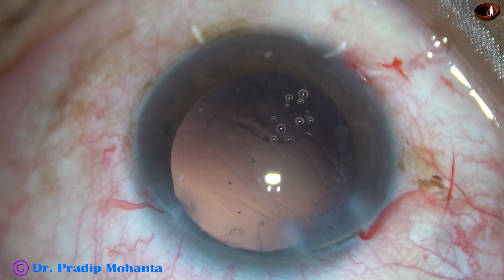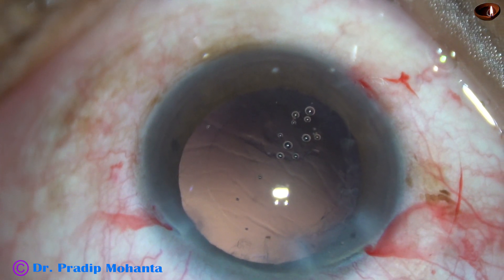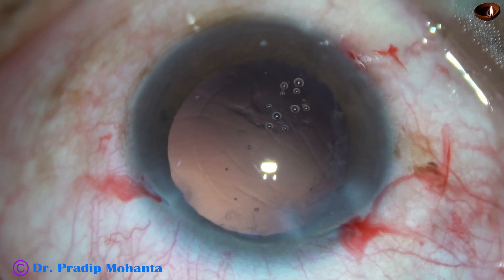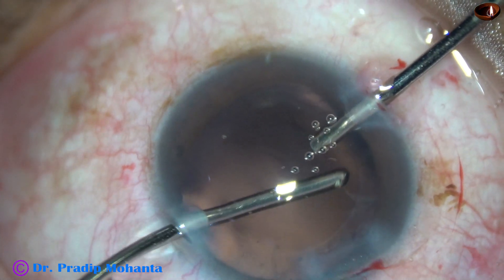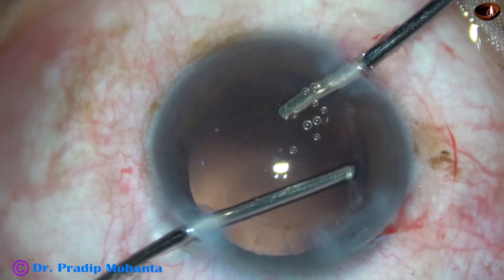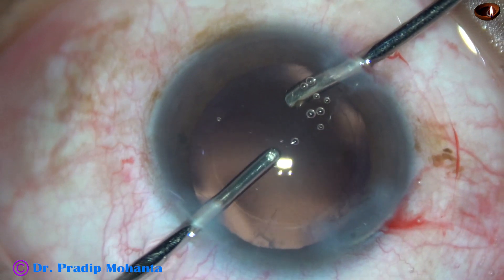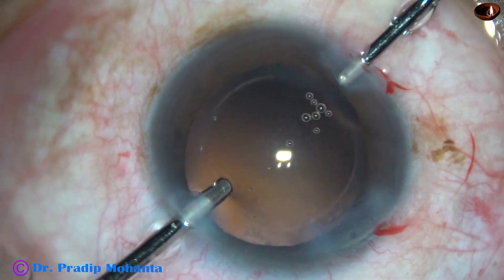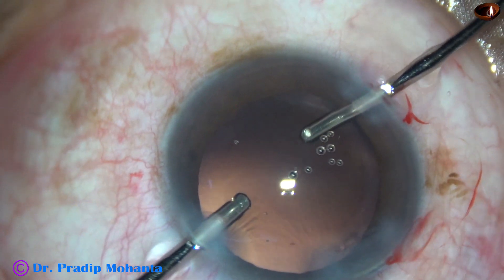Now I am going to use bimanual irrigation-aspiration for removal of cortex from the upper part, from 8 o'clock to 3 o'clock. Irrigation is from the right side port, aspirating from the left. I am removing the cortex from 10 o'clock and 9 o'clock, now the cortex from 11 o'clock and 12 o'clock. The 1 o'clock cortex didn't come, so I am going to change hands and remove the cortex from 1 o'clock. Now cortical cleanup is complete.